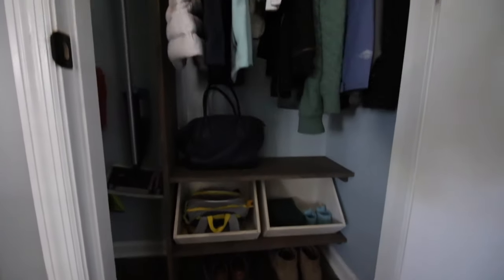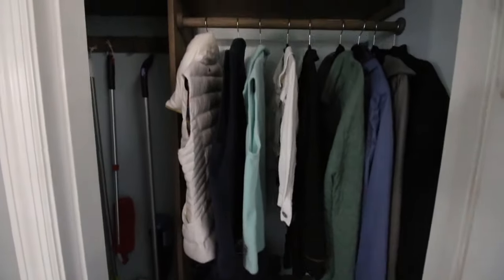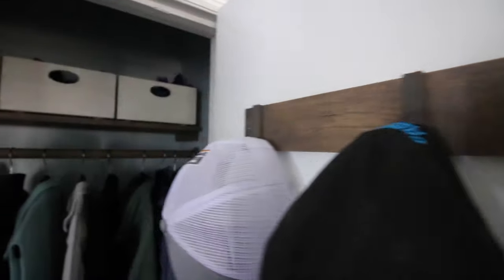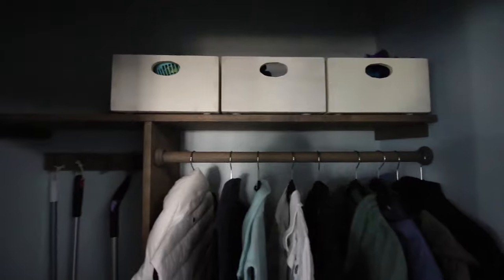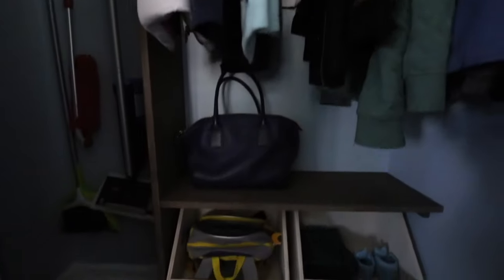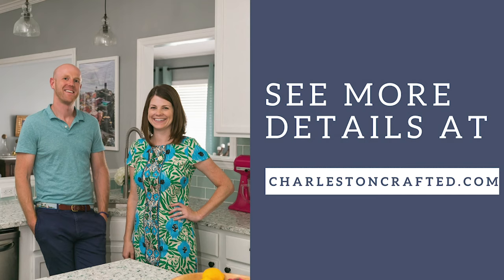I just love how this closet upgrade turned out. It is so much more organized and so much more beautiful to see right when you walk inside our home. If you have a messy closet, go ahead, get on it already and make it over this weekend. For more information on this project and other DIYs, visit charlestoncrafted.com.